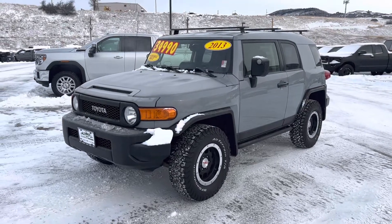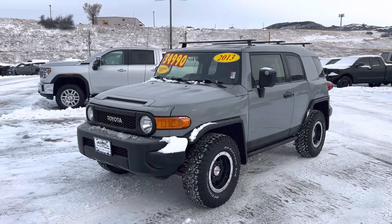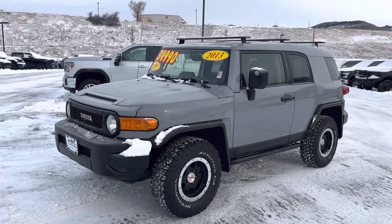Hey, good morning, Jesse. This is Corey over at Steamboat Motors creating a video walk-around for you, like I mentioned, on our 2013 Toyota FJ Cruiser.